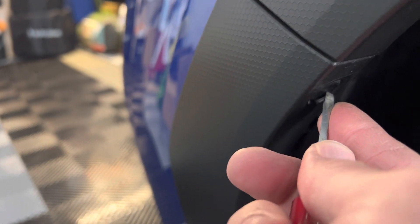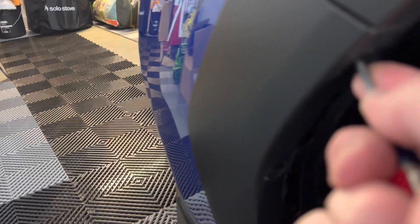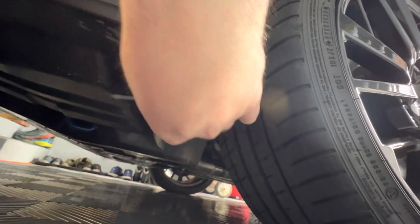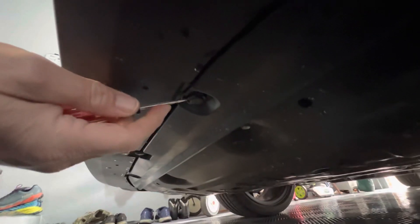Here in the fender well, same type of push. Sometimes with all the dirt and mud and stones that get up underneath here, they can be a little finicky to get out. As you can see up underneath the front lip, just pop these loose and work your way down.